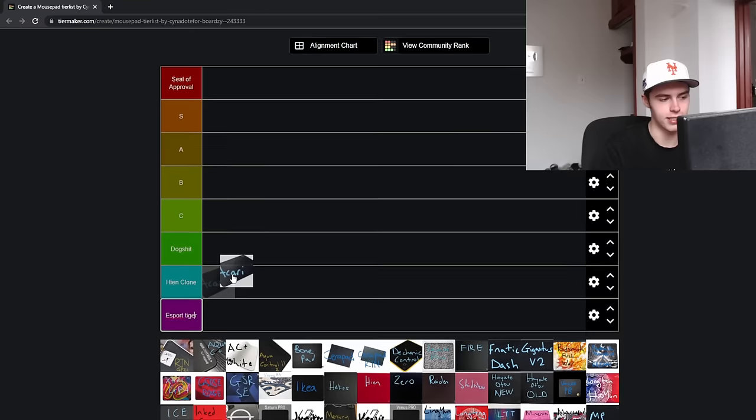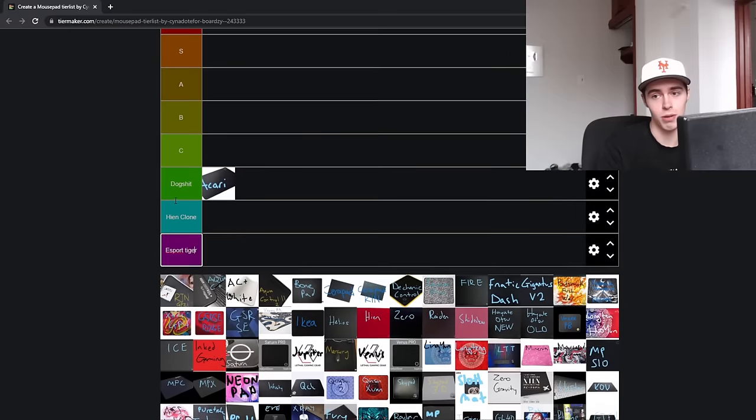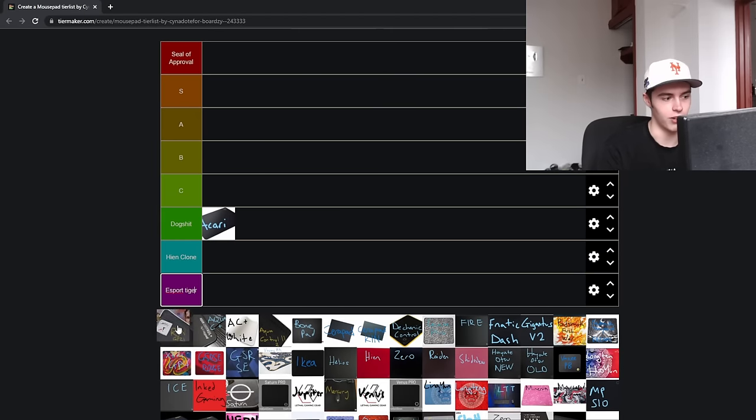First off is the Razer Akari. It kind of just has to go in the dogshit tier. It's a pretty small plastic hard pad, and you just really shouldn't be buying one. I did do a review at one point, and it wasn't good, if you want to check it out.